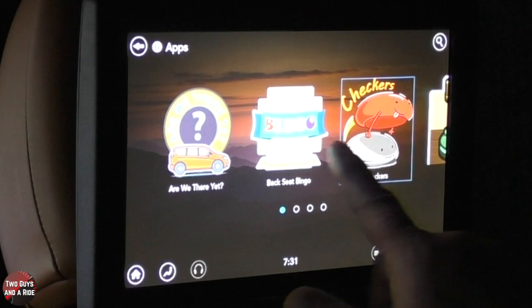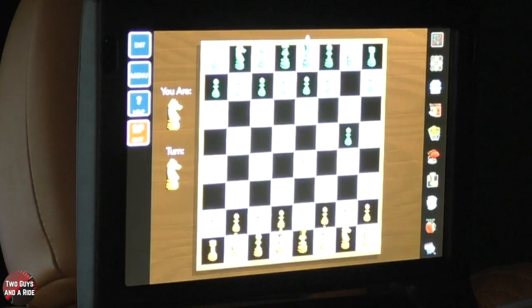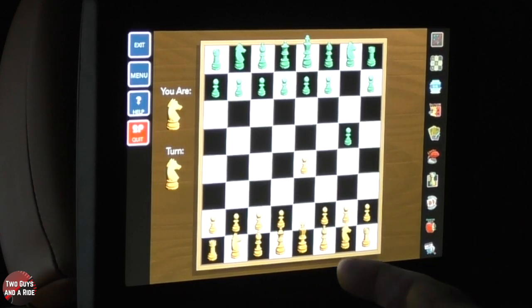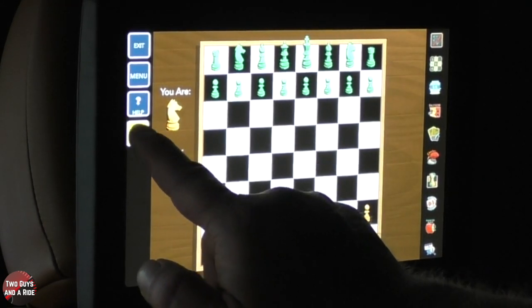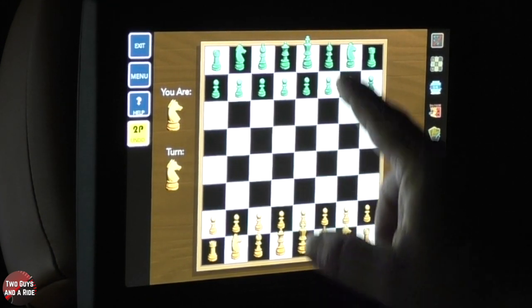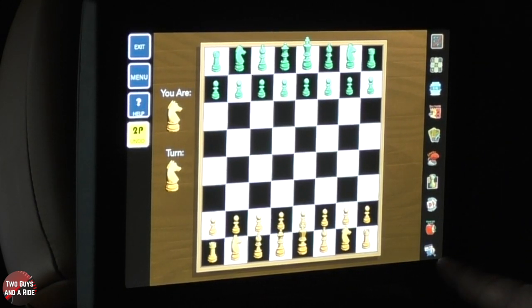Let's take a look at chess. Some of the games are set up to be played individually; some are set up to be played with a partner on the other screen. I want to hit two players start right here. When I do that, when the other person opens up their TV screen, goes to apps, goes to chess, it'll ask if they want to accept and play — and then you can take turns. You'll also get a shortcut of all the games on here.